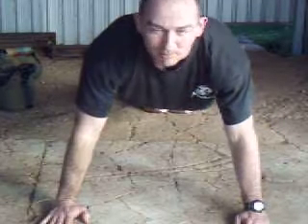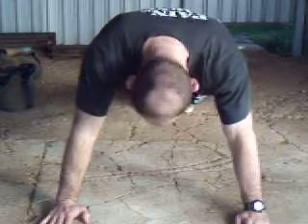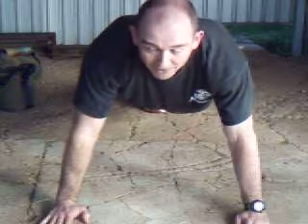Make sure you keep your head up and not down. Keep your back in a nice straight line.